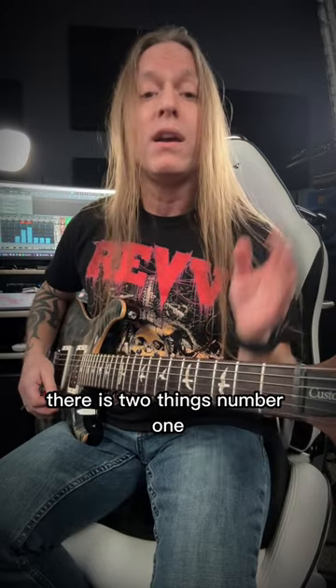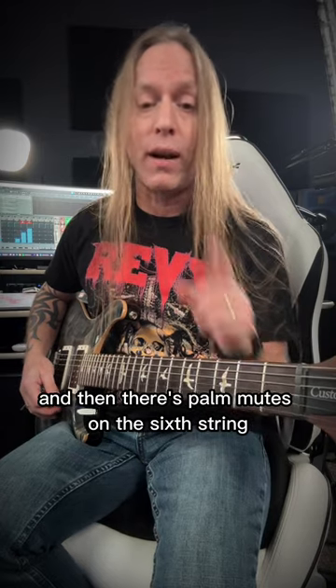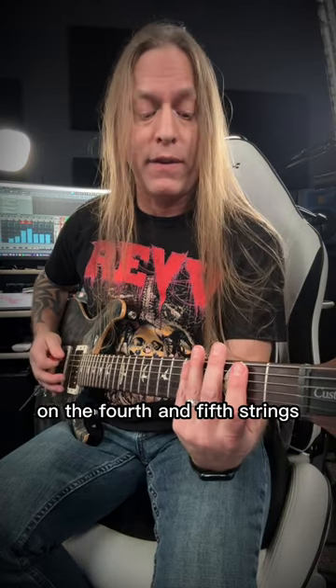So what's happening there is two things. Number one, there's some movement on the fourth and fifth strings, and then there's palm mutes on the sixth string. So let's break down the movement on the fourth and fifth strings.